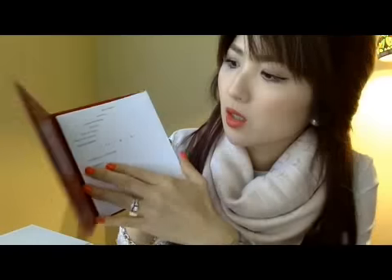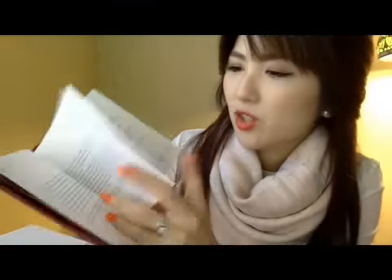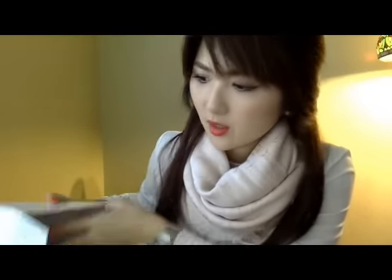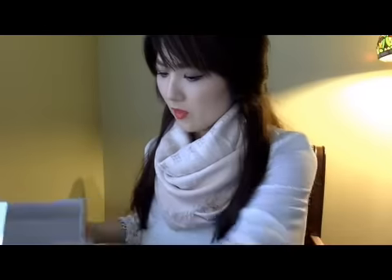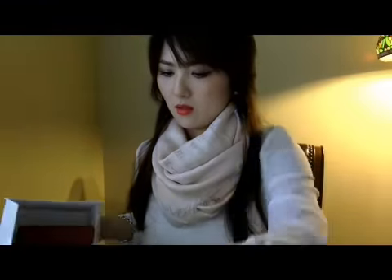And this is the booklet. It has all different languages and talks about the watch, their history, and about their company.